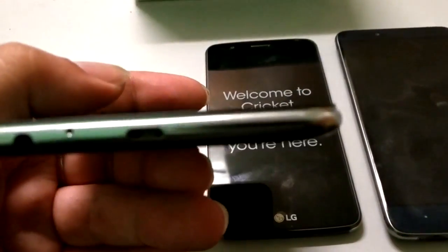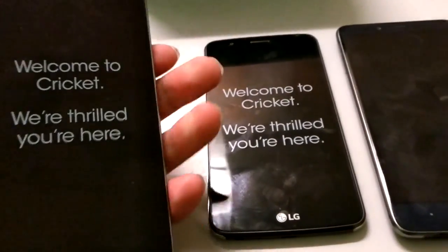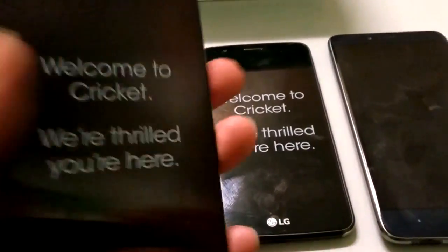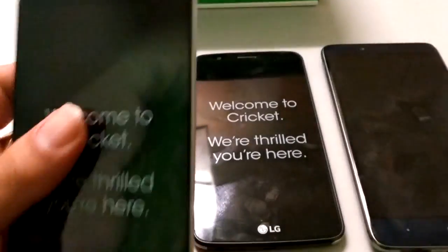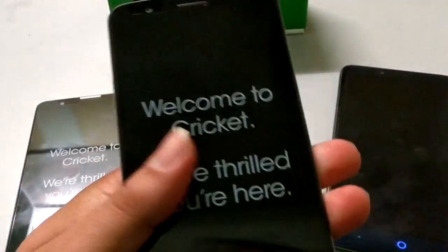The glass kind of just juts out on the Stylo 2, which is kind of why it feels a little bit wider — you get this sharp edge where the glass finally juts out of the display. The LG Stylo 3, at least, feels thicker in the hand — or more substantial, I should say — so it has a bit more of a premium feel to me.